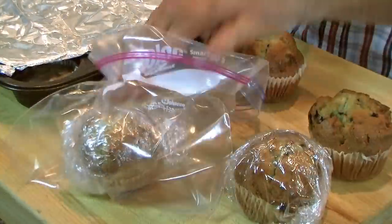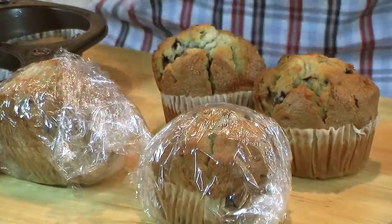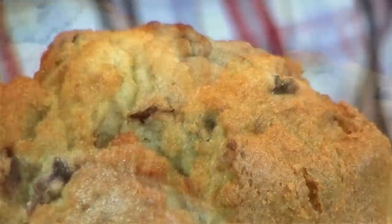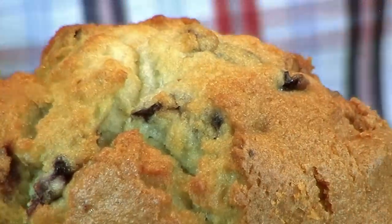When you're ready to eat them, just take them out and let them defrost, or you can unwrap them and pop them into the microwave. Before you know it, you'll have a beautiful, delicious muffin.